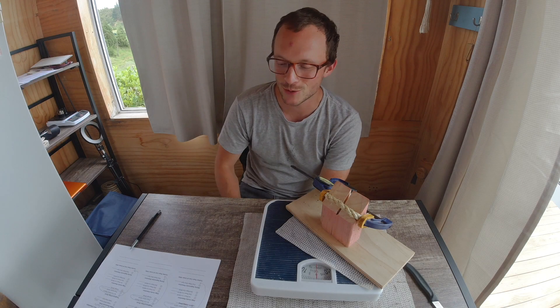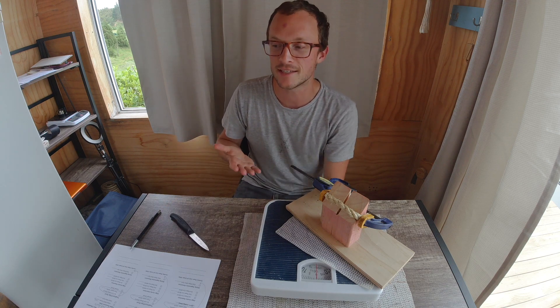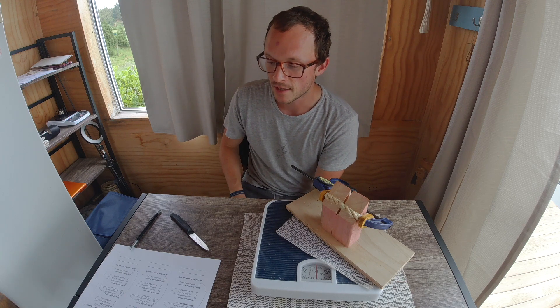Greetings guys, welcome back to the Home Slice. Today we are going through some different variations. I've sharpened up some different variations of dual-grit edges to see if any of them outperform the exceptional results of my original method, which I tested last time.